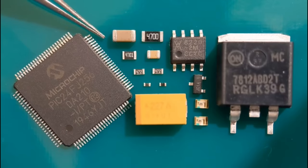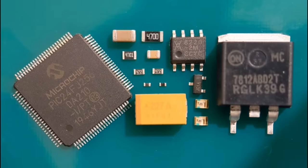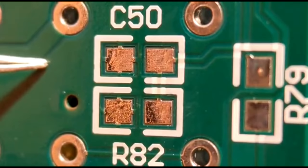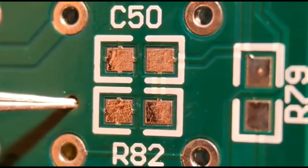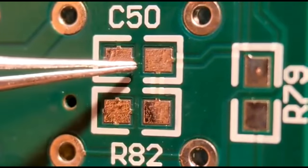I'll get straight on fitting the 0805s. All I'm going to do is fit an 0805 resistor and capacitor to positions C50 and R82. Some people like to put a blob on one end and then attach the component to that blob and redo the other end, but this is the way I like to do it.